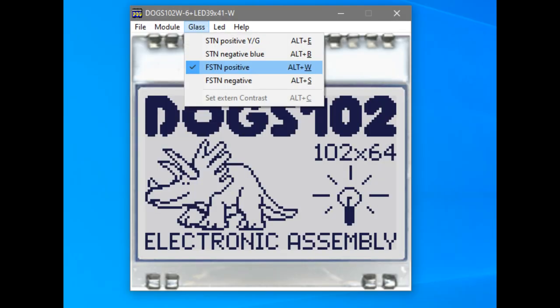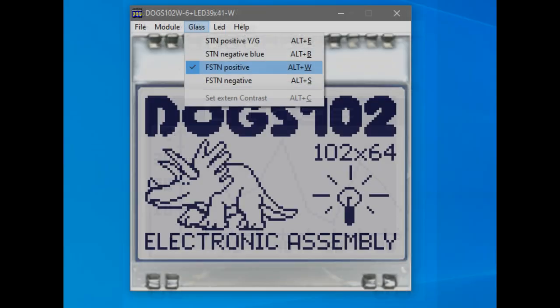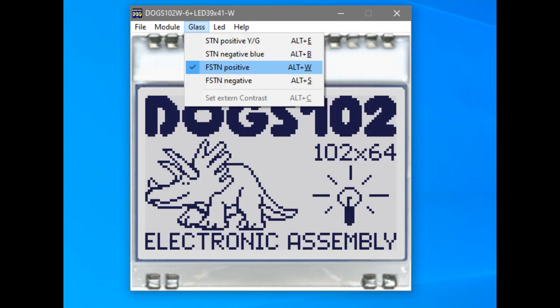If you're not sure which one you want, the company that makes this — Electronic Assembly — has a simulator app where you can select the type of display and color backlight you want. They also have a bunch of demo graphics. Here's one with graphing temperature over time, for example. It's not like a TFT or LCD maker, but it shows you all the different looks and feels — the resolution you're going to get, and what text and graphics look like.